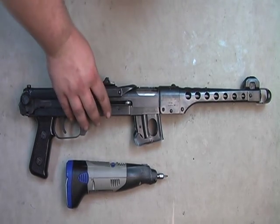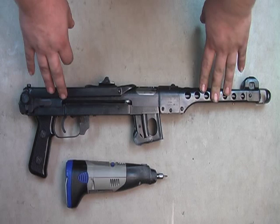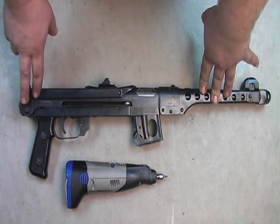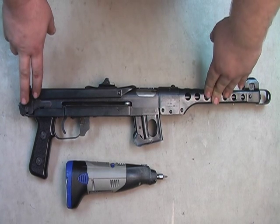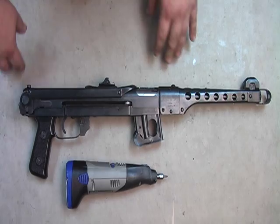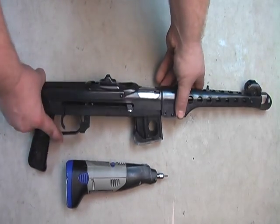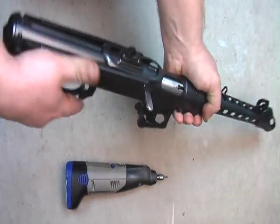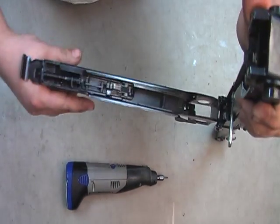This is how to fix the latch on the upper receiver when some people have problems with them popping open during firing. First, make sure the gun is empty and open it up.